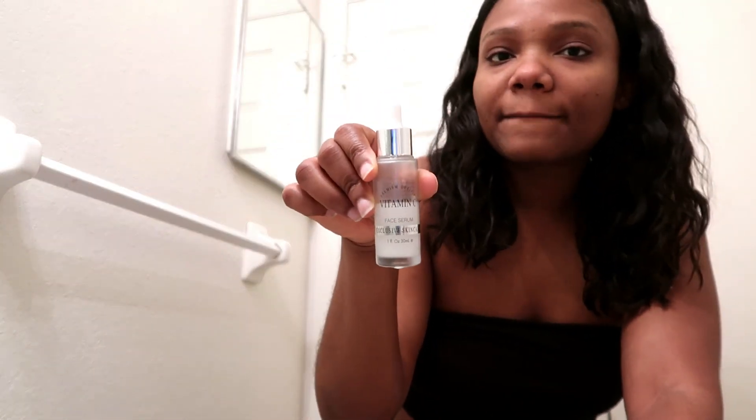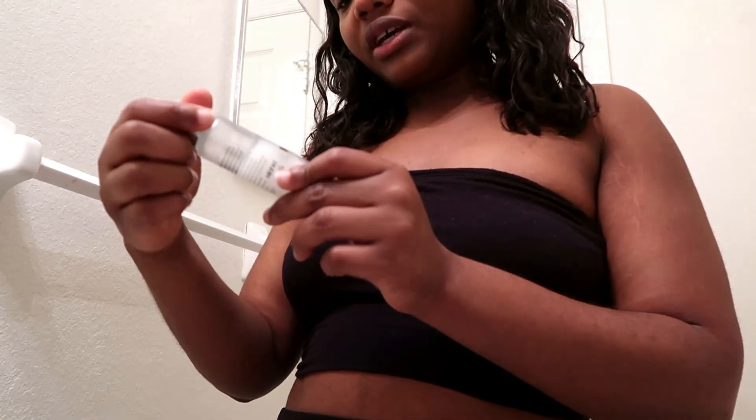Then I use my serum — it's a vitamin C face serum. It smells like straight-up lemon. Ever since I've been using it, I feel like my dark spots have faded so well. You apply it, put it back, then rub it and apply it to your face. Make sure you massage it in and let it sit a little bit.